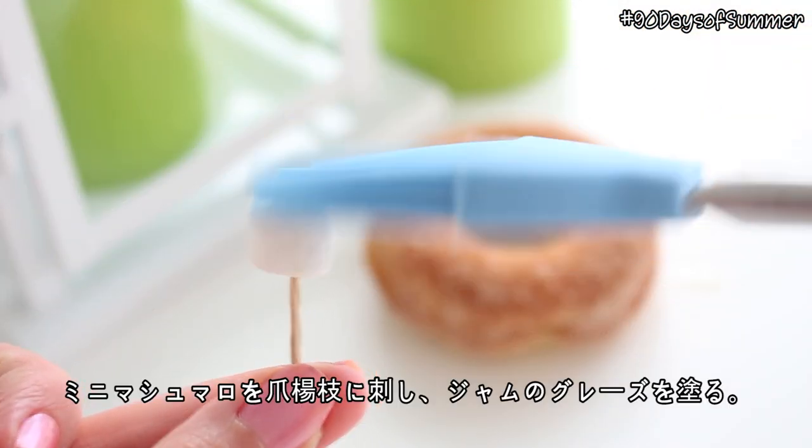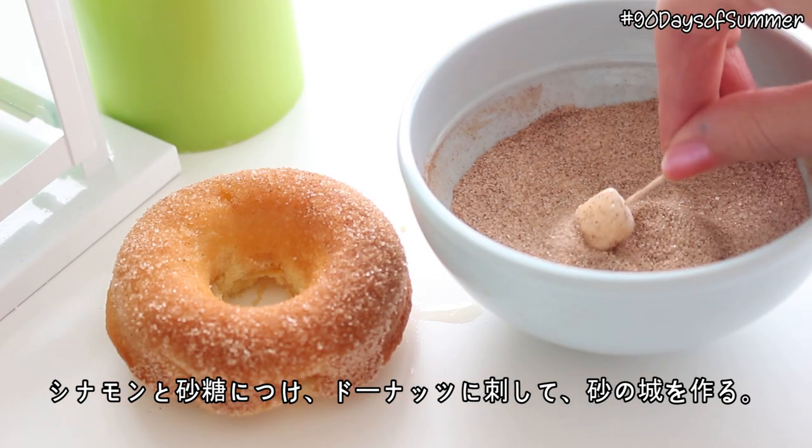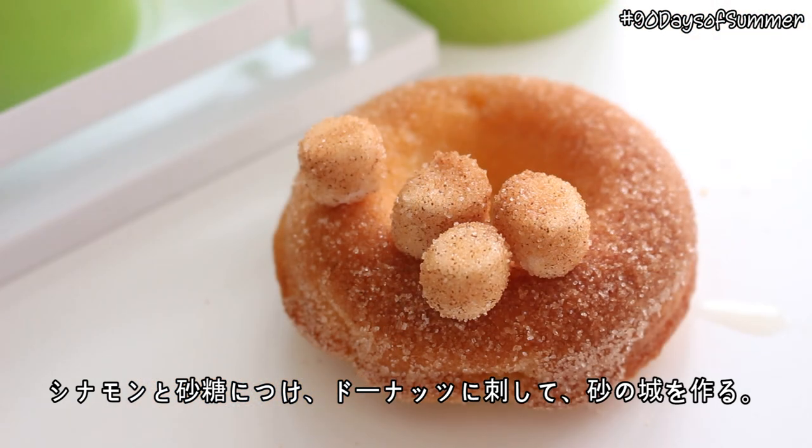Put your mini marshmallows onto toothpicks and brush them with the jam glaze. Then coat the marshmallows in the cinnamon sugar and stick them into the donuts to create sandcastles.